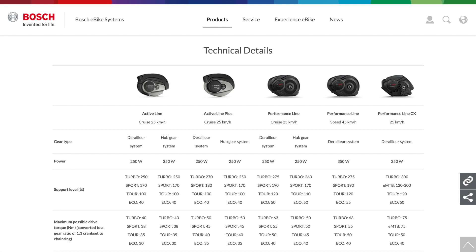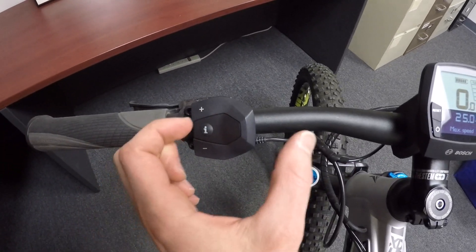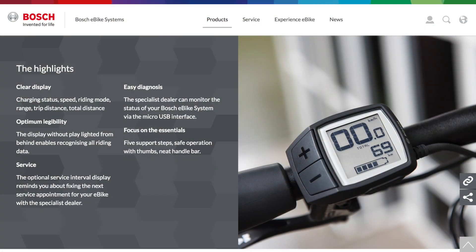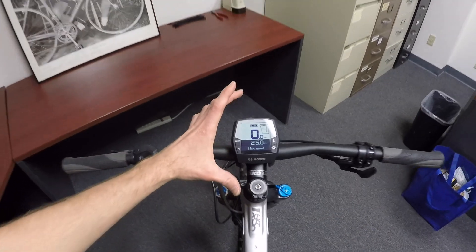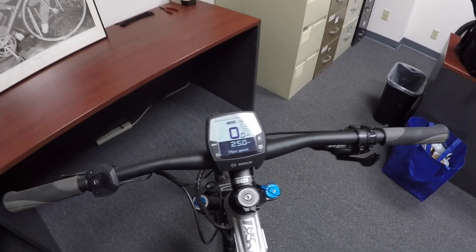This display can be used with any of the different motors — Active Line, Active Line Plus, Performance, Performance Speed, Performance Line CX motors that Bosch offers, and they have two displays. I've done another video on the Purion, which is a tiny little display that almost looks like this button pad but has an LCD built in. I much prefer the Intuvia myself, because it's so big I can see it and I can charge from it. The Purion does not have an active charging port.